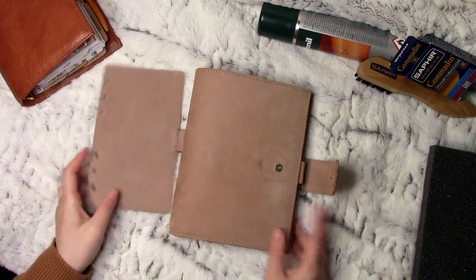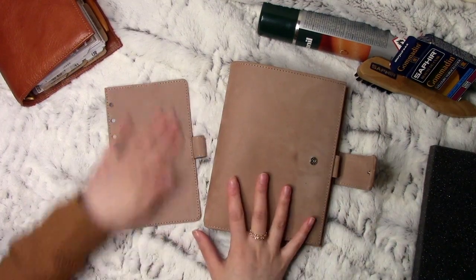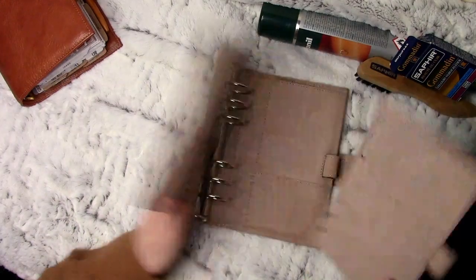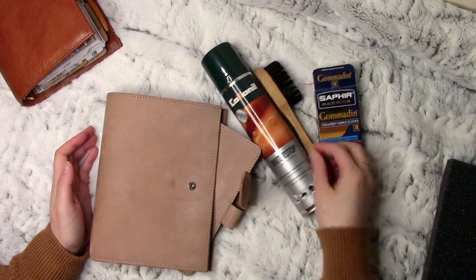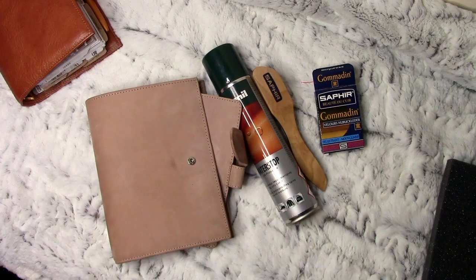That's really about it for this video. I can't believe I managed to blab for so long! But yeah, that's how it is for the wear and what products I would recommend as a care package for the Velvet Sand. I hope this helps. I'll chat about my Jeanette Brown in another video. Thanks for watching, guys. See ya, bye!